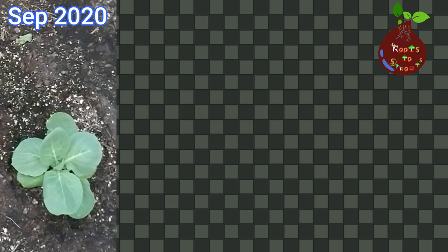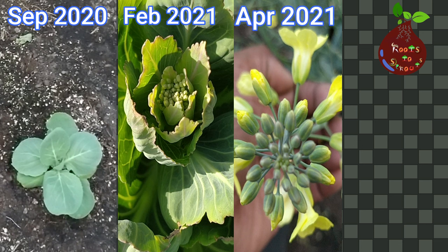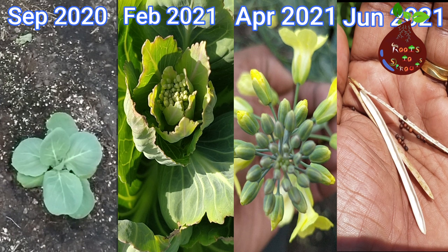Hello and welcome to Roots to Sprouts. In this video we are going to see a complete cycle of a cabbage plant, from the time we plant the cabbage sapling all the way it flowers and produces the seed pods, and how we collected the seeds.